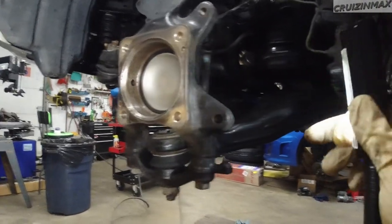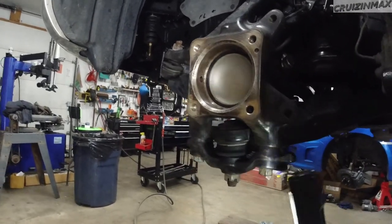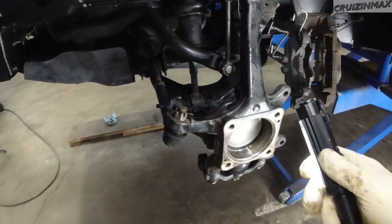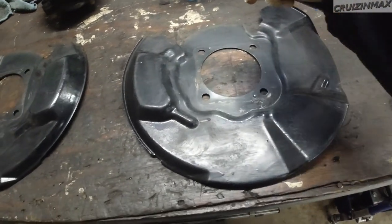The inside here is gonna get the wax treatment - so just around it, basically everything besides the caliper and the inside. Everything in the back, mostly the knuckle part. There's something else I'm also gonna paint - I decided to do the back plates, inside and outside.